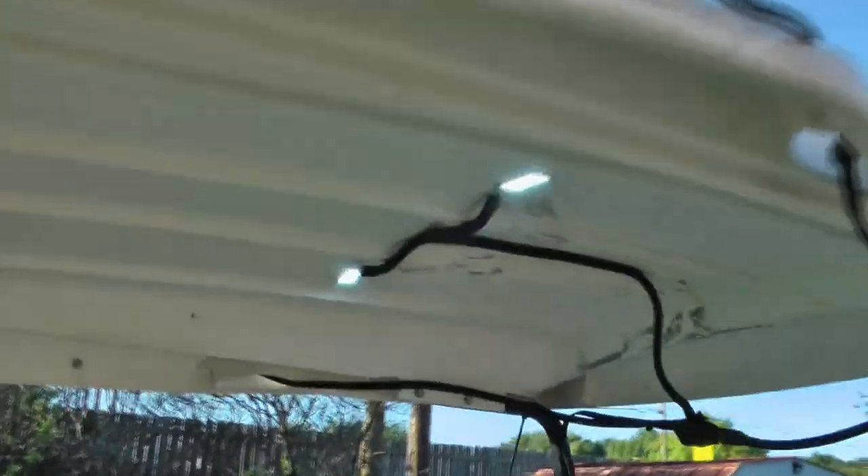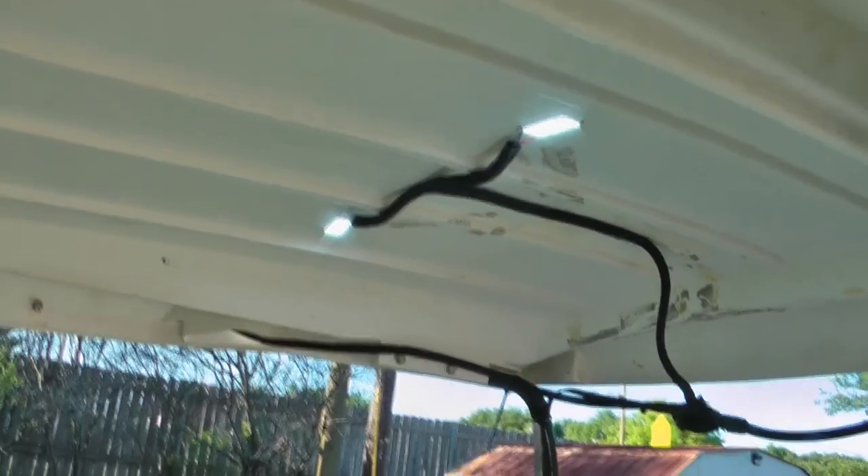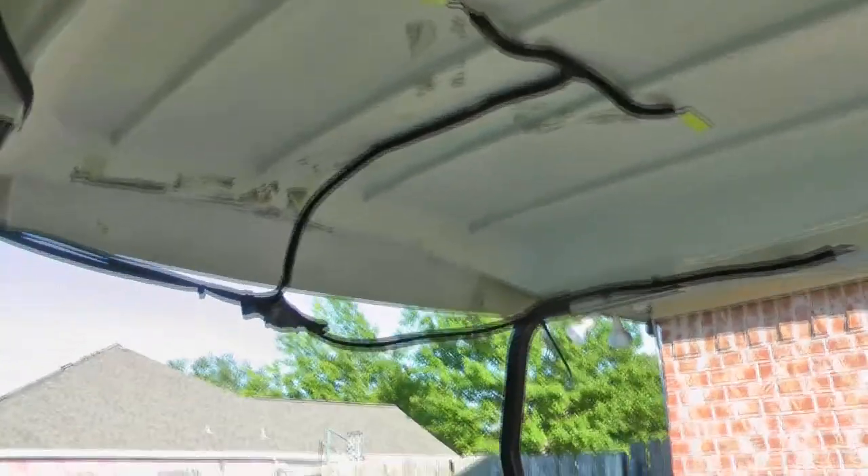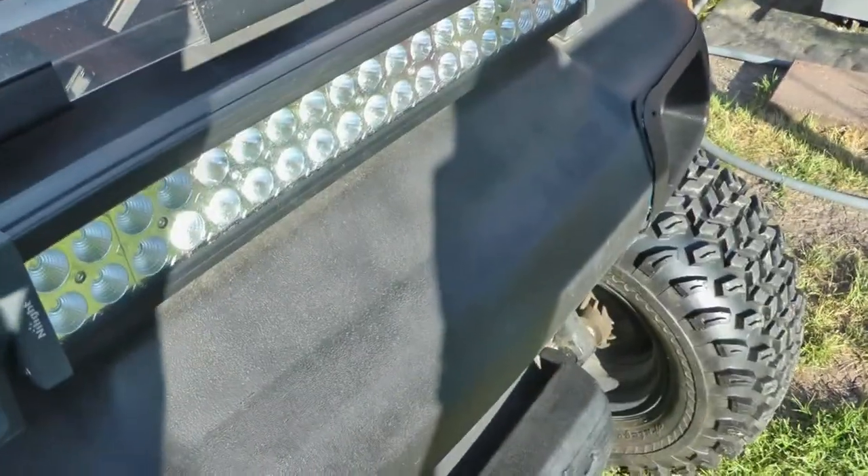Everything is hooked up and lit up. I can individually shut them off — no more domes, no more sides, and no more front — each switch controls its own set of lights independently.